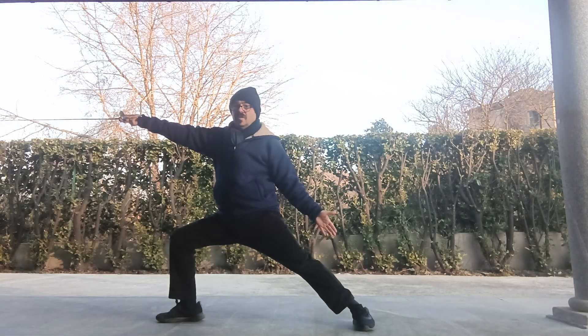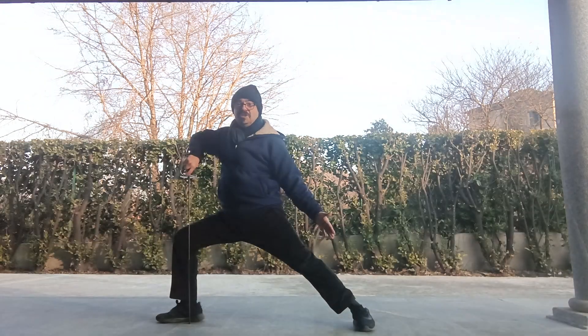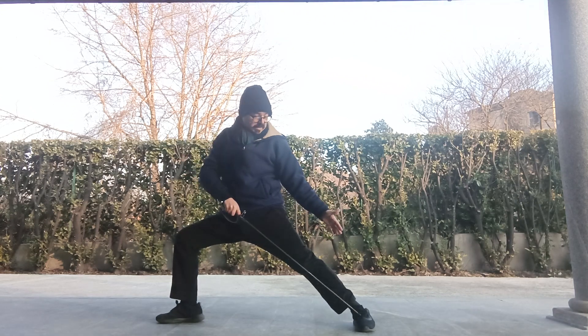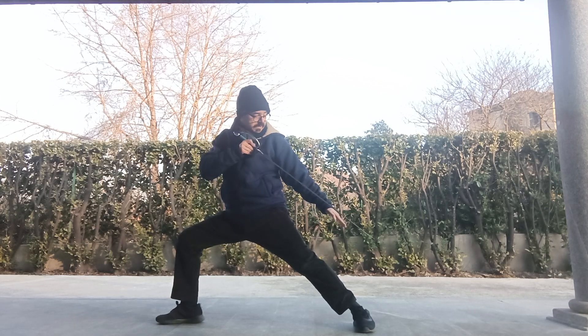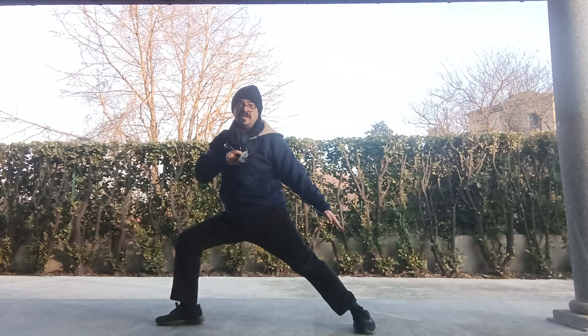You will notice that the shin is square to the foot, the rear leg is extended. My back is square to the ground and the rear arm is parallel to the rear leg.